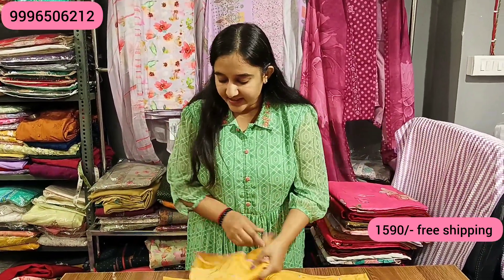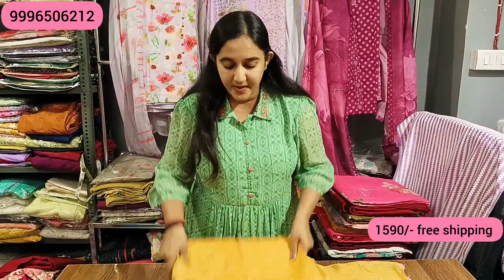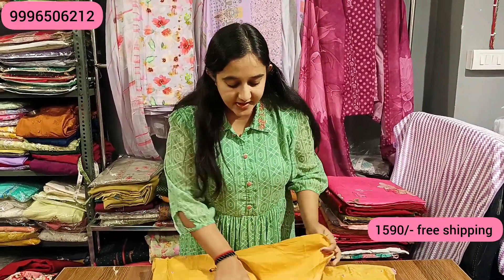We will send our article. Payment method is online — Google Pay, Paytm, account transfer. COD is not available.